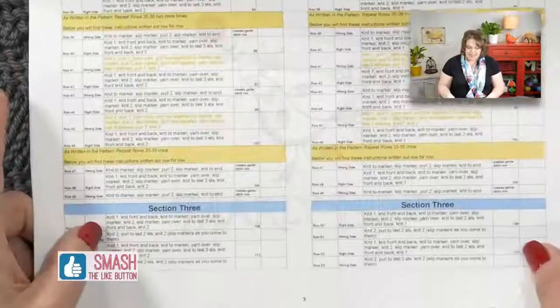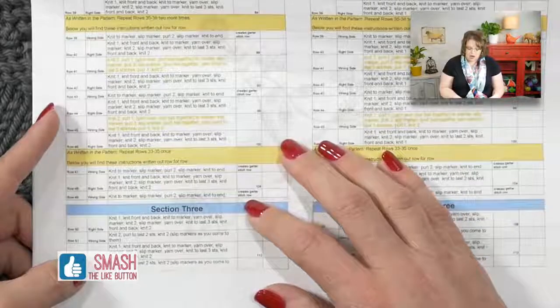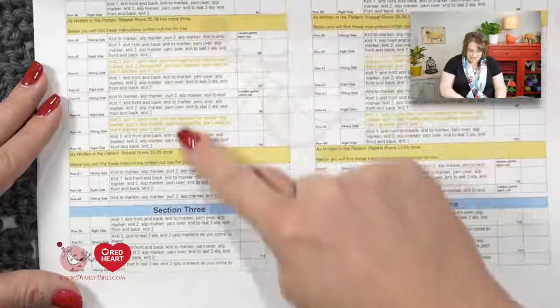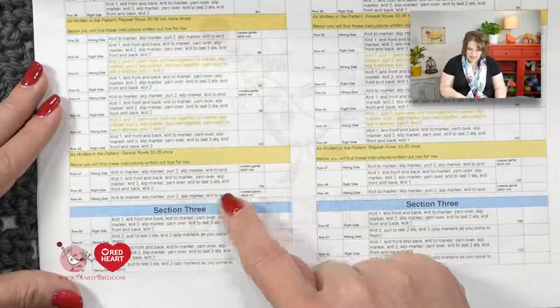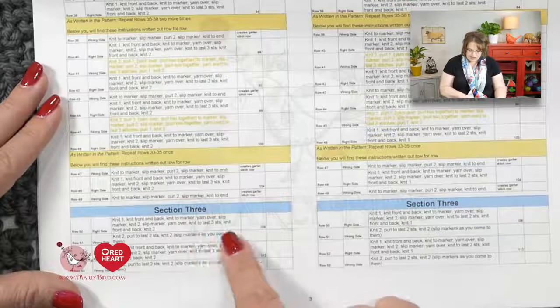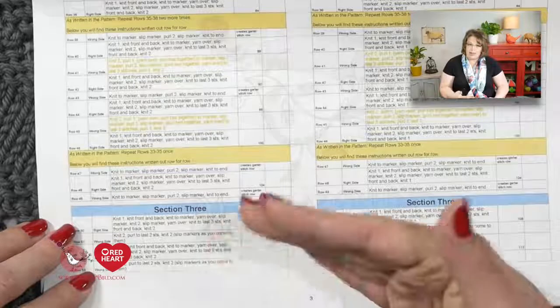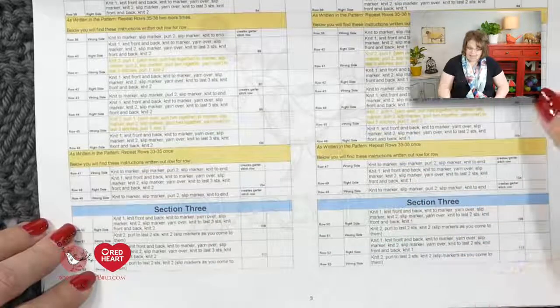I want you to take a look at the line-by-line instructions. I know this is really small on camera but I'm doing my best to make it as visible as possible. The best thing for you to do is to print off the instructions using the landscape format and you'll be able to follow along with me. You'll see here that this is the end of section 2 where we finished off, and the next thing we have to do is right here for section 3, where we immediately go back into the same pattern used for section 1 — the stockinette stitch.